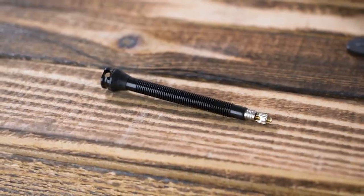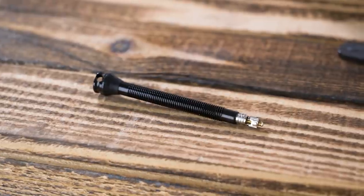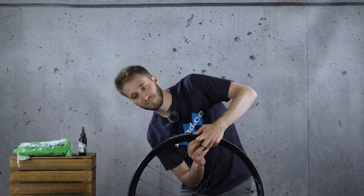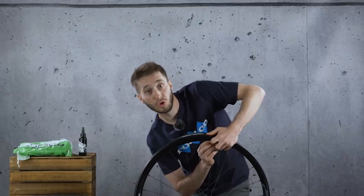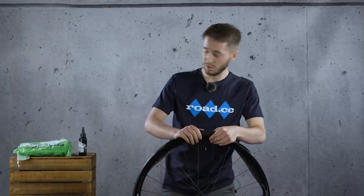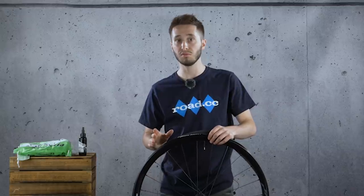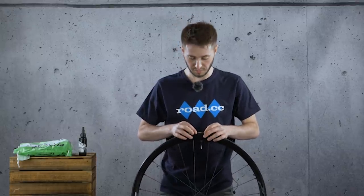You need the special valve with the side ports — that just goes in again. Now is the time to tell you not to put sealant in this system at all before you've got the whole thing sealed. Don't do it. I made such a mess the first one I installed, so there's your warning.